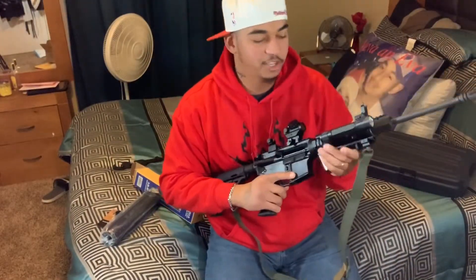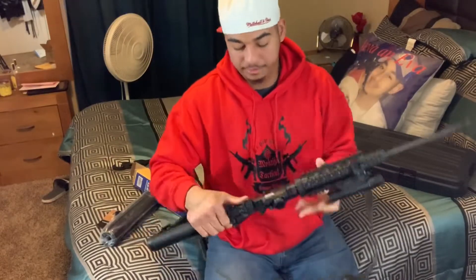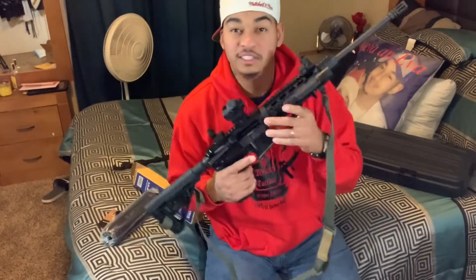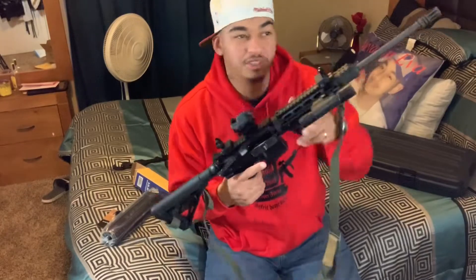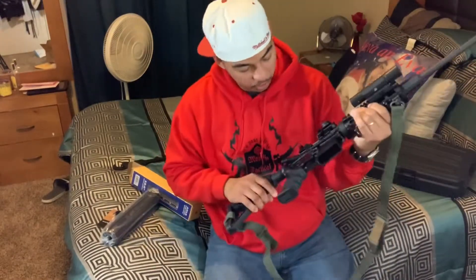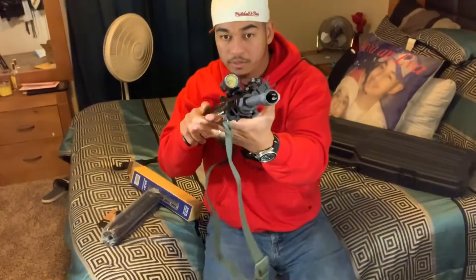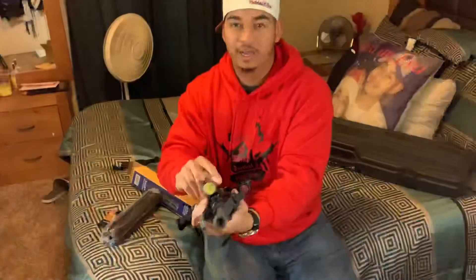Anyway, this is my last box. I got this from Optics Planet — as you can see, take five percent off your next order with OpticsPlanet.com, use coupon code BXTZ5. Check that out.